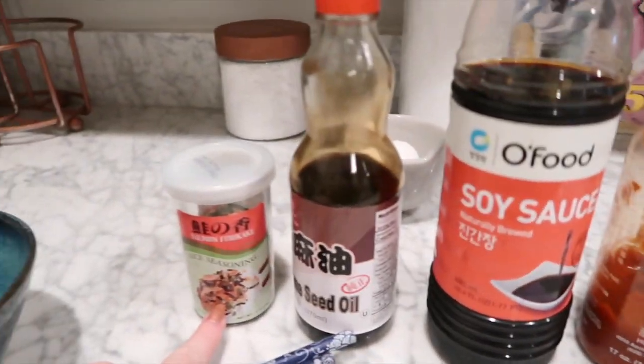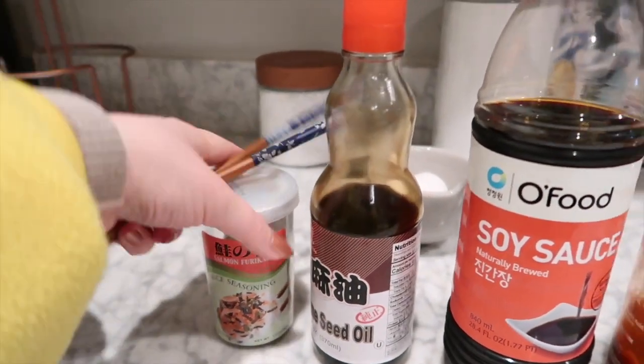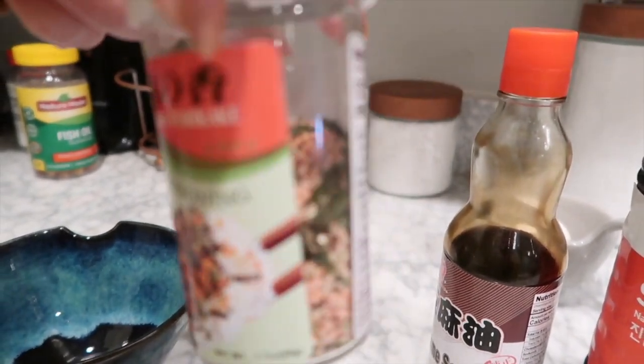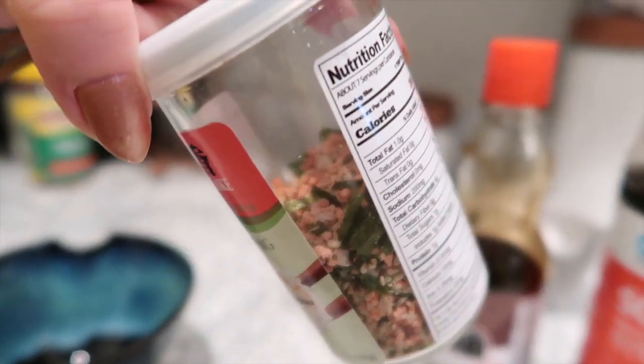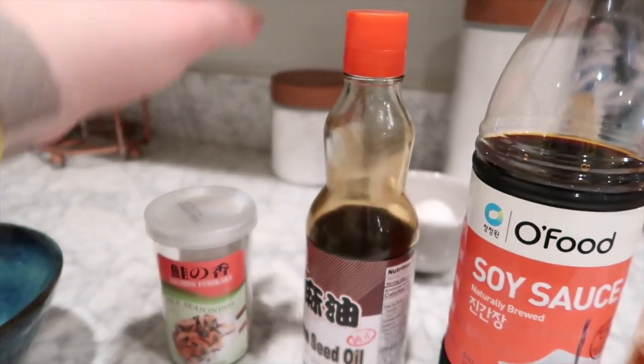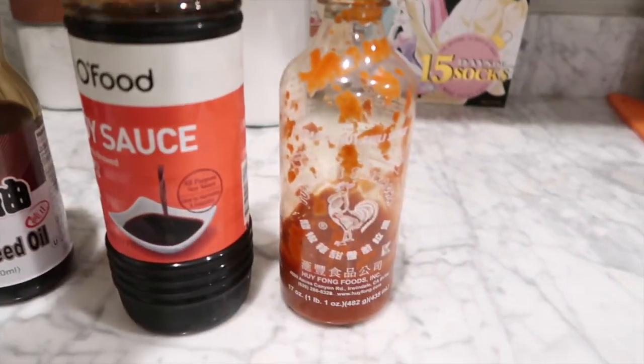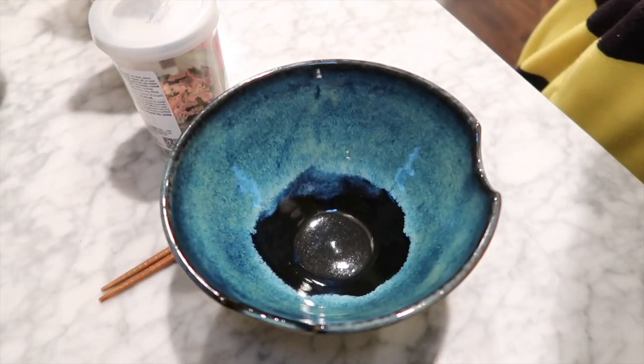This is what you'll need to make tamago kake gohan: rice, furikake seasoning — I'm using the salmon one. I have an egg one, but I'm using egg in it so that would be silly to do egg on egg. I like a little bit of sesame seed oil in mine, obviously soy sauce, and I like a little bit of spice to mine, but that's not everybody, so you do you.